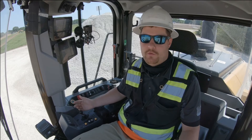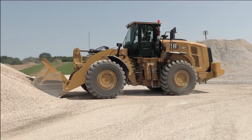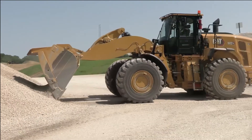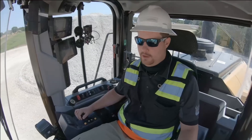We're going to show full rim pull first. The machine is going to deliver full torque to the ground, and the machine may spin the tires.